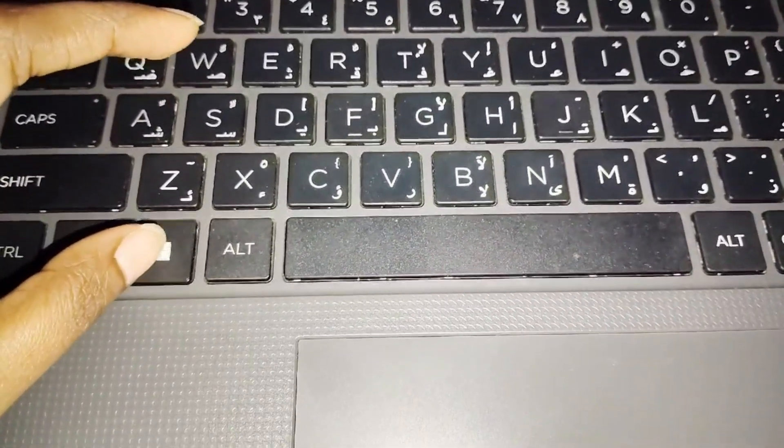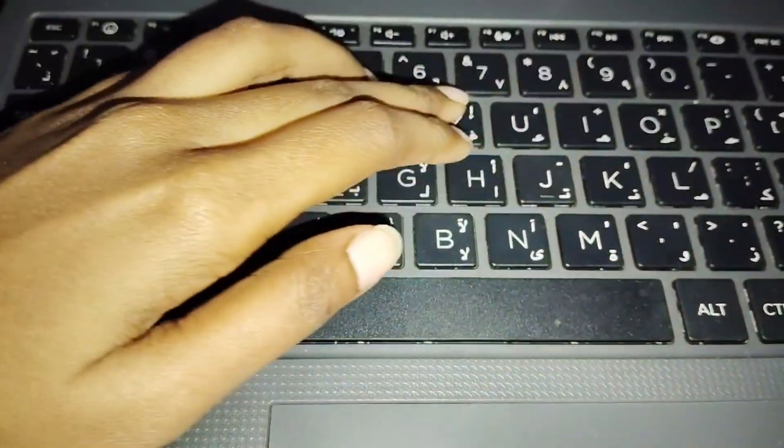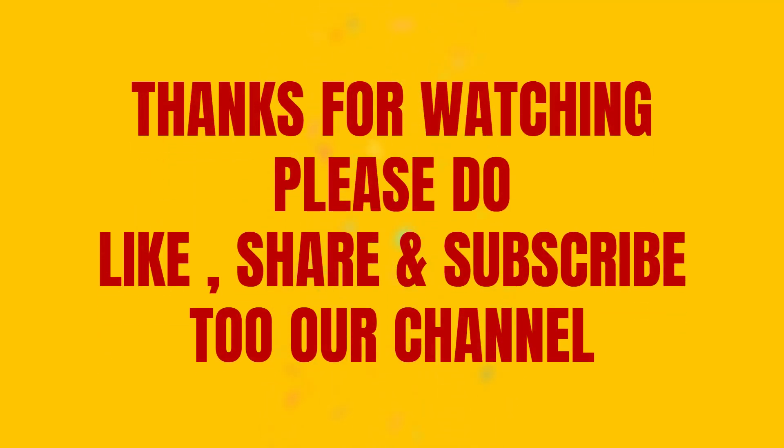To turn off your laptop, press Windows, then X, then press U, and then press U again. Now your laptop is turned off. Thanks for watching — please do like, share, and subscribe to our channel.